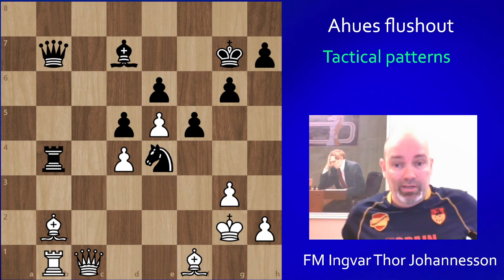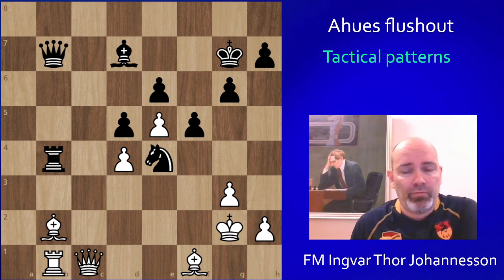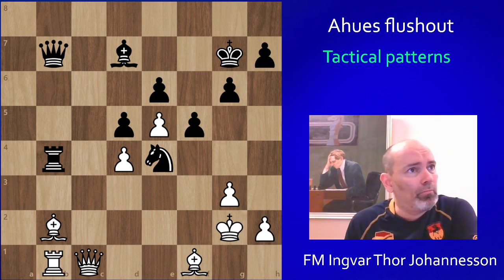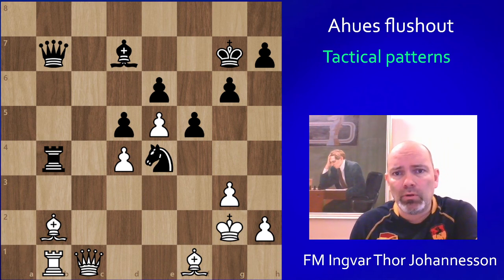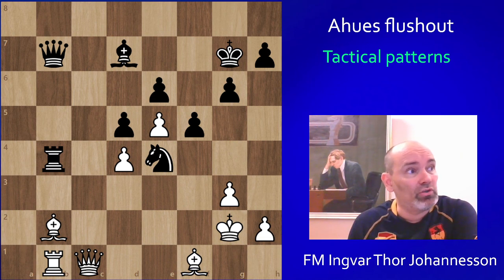Before we look at it, we're going to look at some other examples and then we'll come back to this one. I want to call this the Ejhus flush out. We'll see why we call it a flush out, but you can probably guess it — it's because we kind of flush the king out.